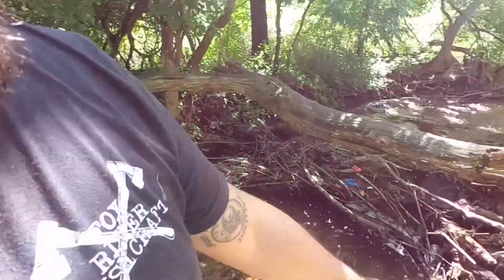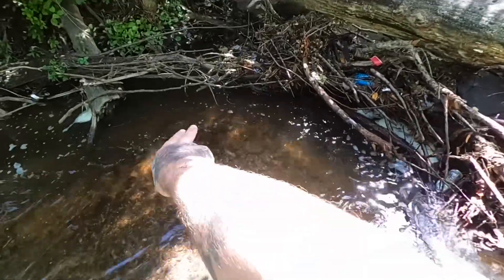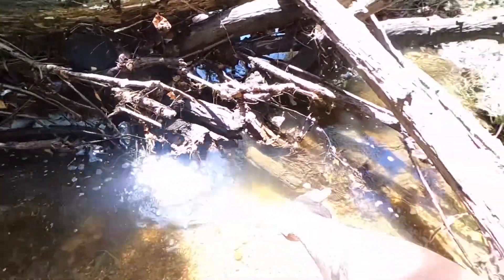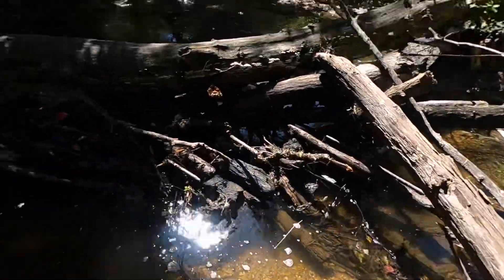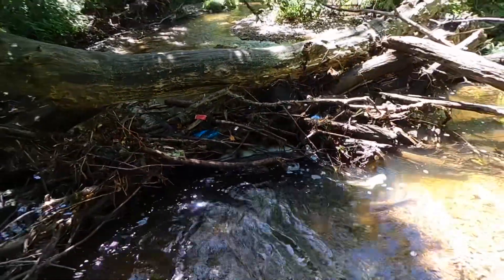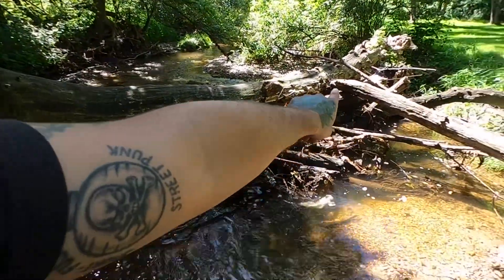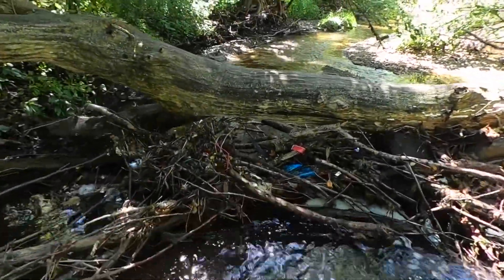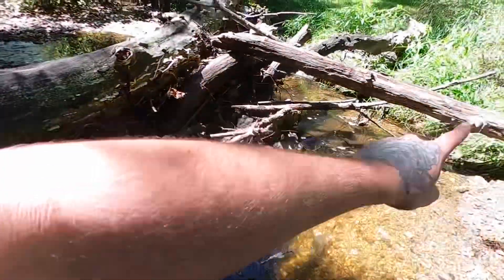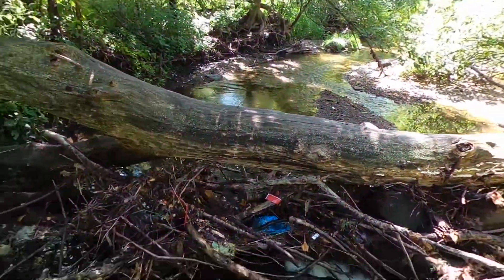Alright guys, so we're here at this beaver dam — let's take a look at what's going on. Most of the water is coming downstream right here, then taking a sharp right and going all the way around the side of the dam. We're going to get most of this material moved out of here, if not all of it. There's a lot of big timber and smaller debris in here. We'll put all the garbage off to the side and take it with us to throw away. Lots of work to do — let's get started.